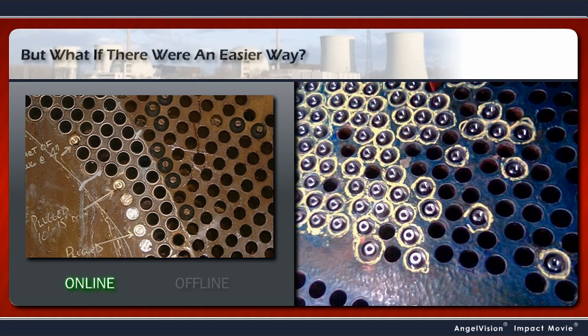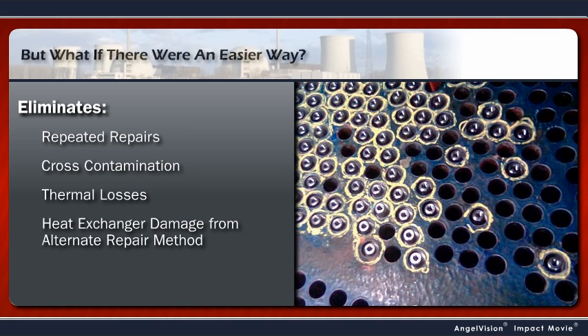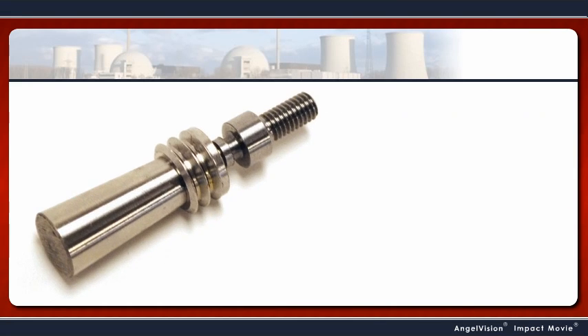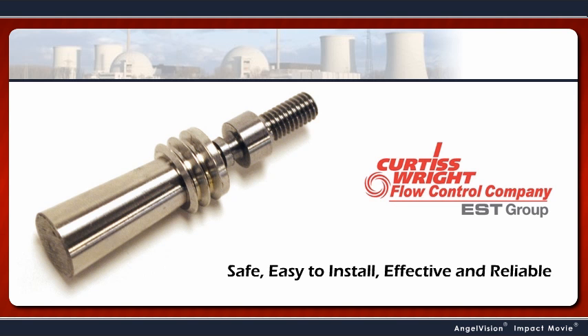A method that improves the whole tube leak repair process, eliminating repeated repairs, cross-contamination, thermal losses, and damage to the heat exchanger caused by other repair methods. Now there is, with Pop-A-Plug — the safe, easy-to-install, effective, and reliable engineered tube leak repair system from EST Group.